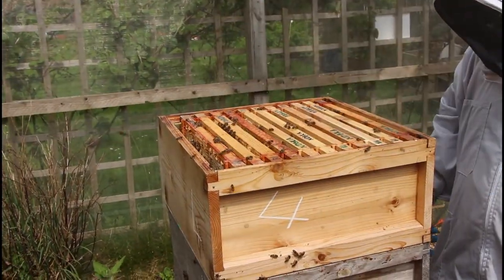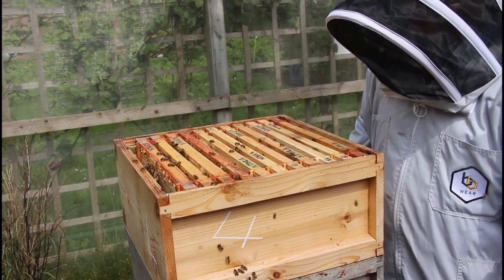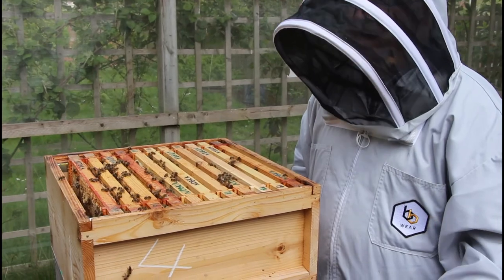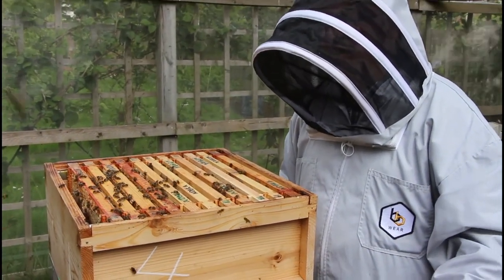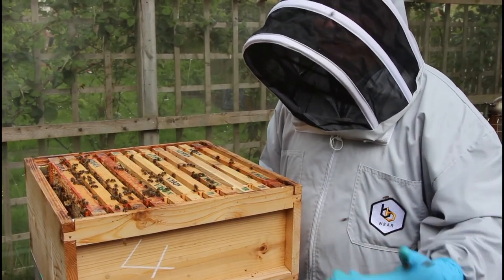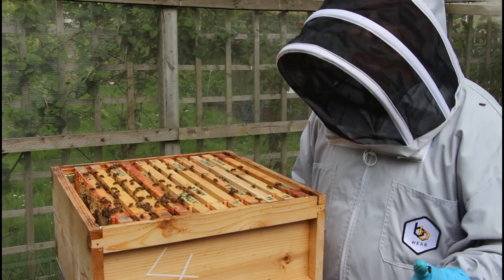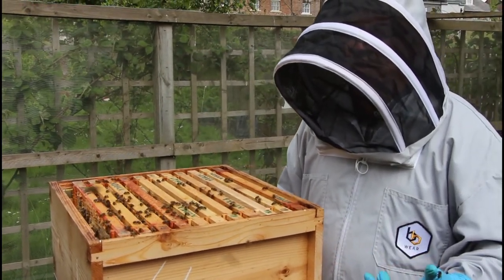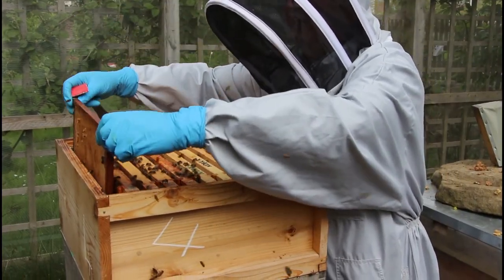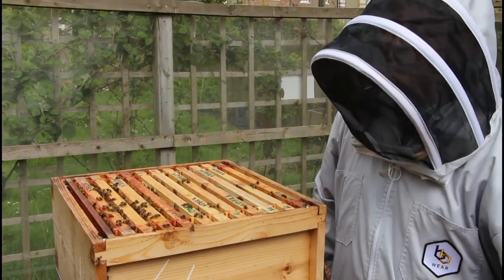That's it, the colony's fine. I really don't want to mess with this colony again for two weeks now. I want that queen to hatch out hopefully within the next three days, go out and hopefully mate by next weekend, come back and start laying. If I check it in about two weeks' time I might see eggs. I don't want to be messing with it when she's out on a mating flight - new queens when they're virgins don't give off the same pheromones, they're not as accepted by the colony for the first few days. I don't want to interrupt that process. Hopefully we've done what it takes - we'll find out in about three weeks' time.